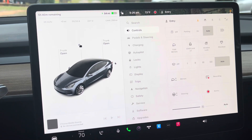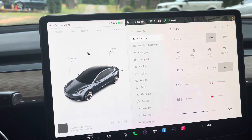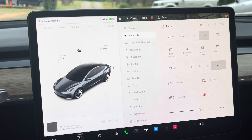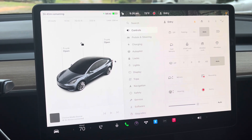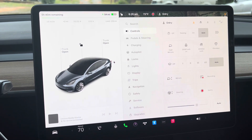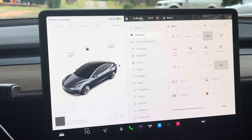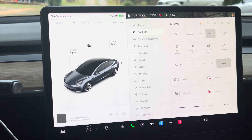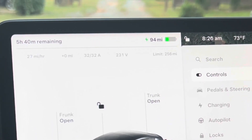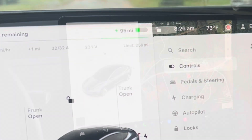Now, the more charge you have — 37% left right here — the slower it charges. The higher the percentage, the slower it charges. I think my home charger is working quite well. Now it's 27 miles per hour. I'll wake up and see what it really takes. I'm gonna take a screenshot of this.